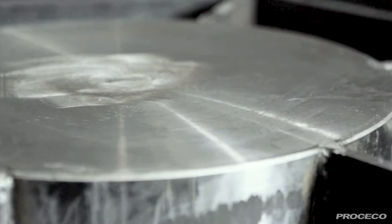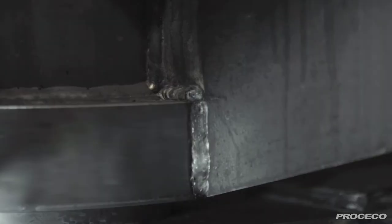For maximum uptime, the turntable features integrated grease fittings for periodic bearing lubrication without the need to dismantle the turntable.